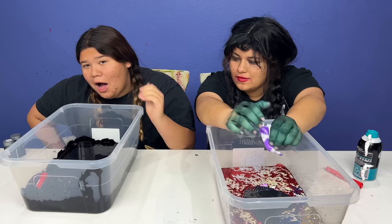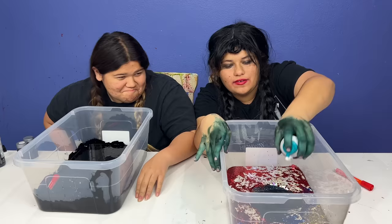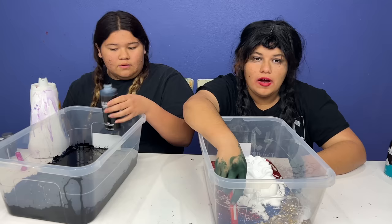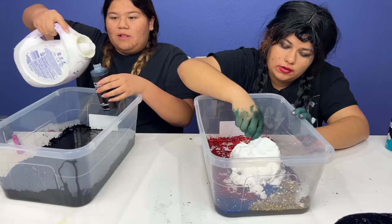Now time for the shaving cream. I got my mixing stick. Let's mix this up - I hope it turns a dark black, if not I need more food coloring. I'm gonna need black activator.